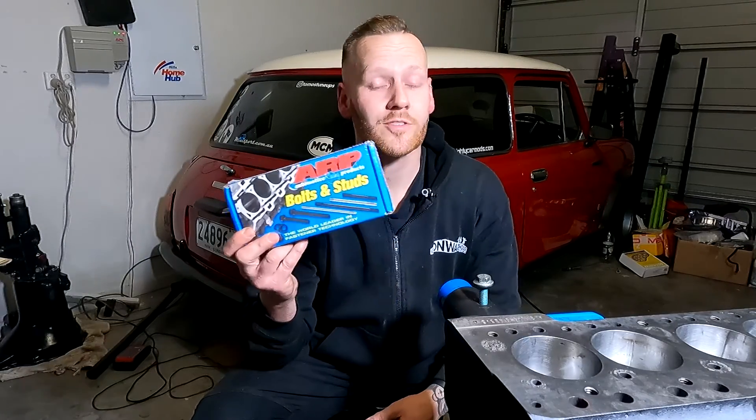G'day and welcome back to another episode of Tomo's Tune-Ups. On this episode, I'm going to show you how to install a set of ARP head studs and nuts.